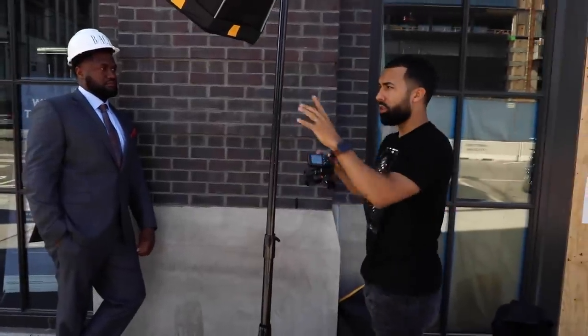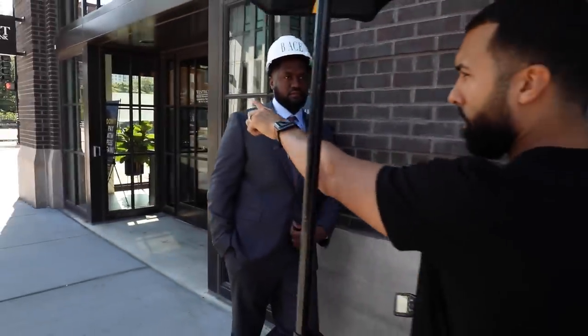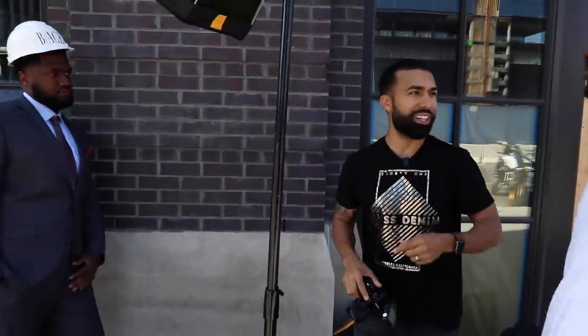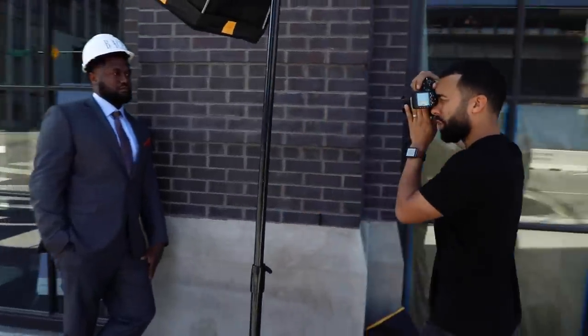So for this shot, what I'm doing is, since I have really bright highlights on this side, I'm exposing for the bright background. That's basically what I'm doing in terms of exposure. I'm kind of talking to the guy — Victor's like, 'I already know how to do this, why are you telling me?' Kind of just the same thing, kind of just looking at me real chill.